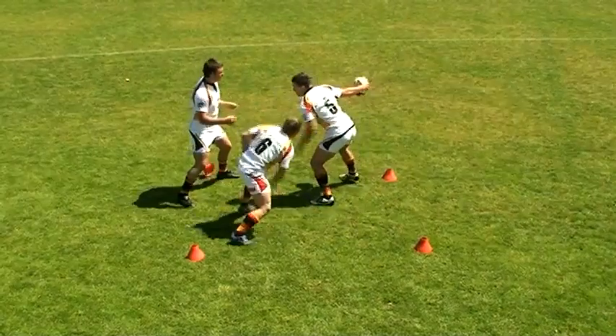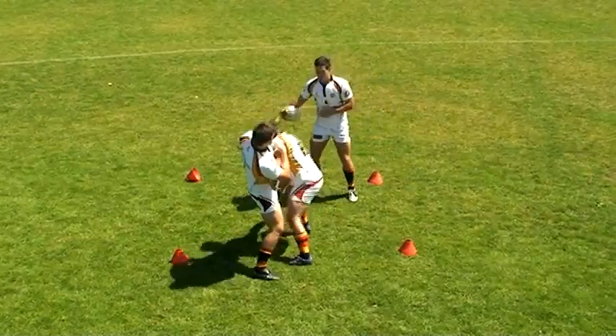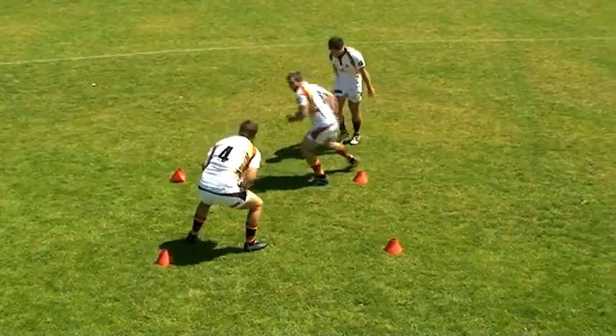This drill is designed to teach the ball carrier to be strong in contact. The ball carrier's objective is to offload to the support player whilst maintaining his feet and not going outside the square.